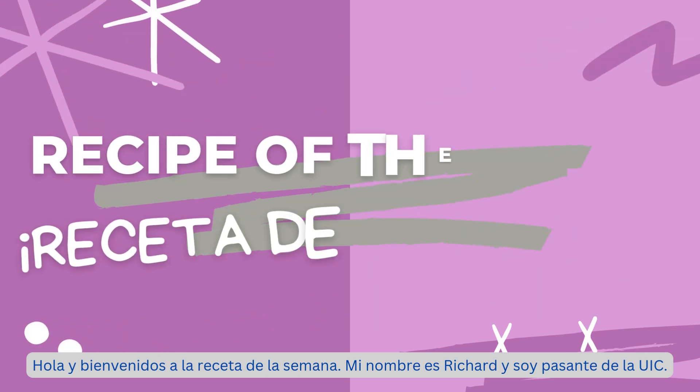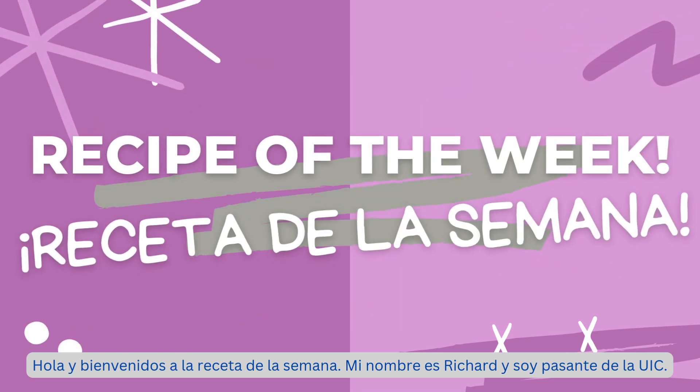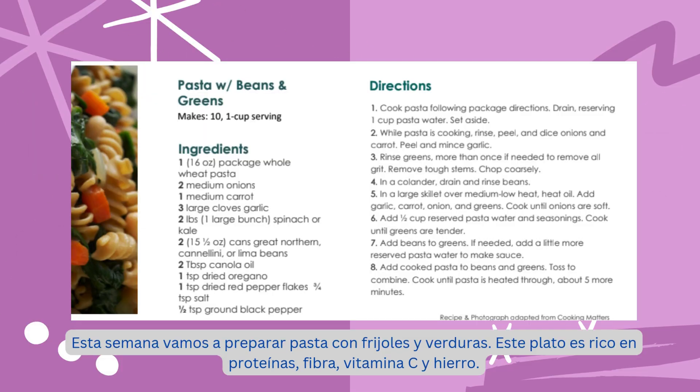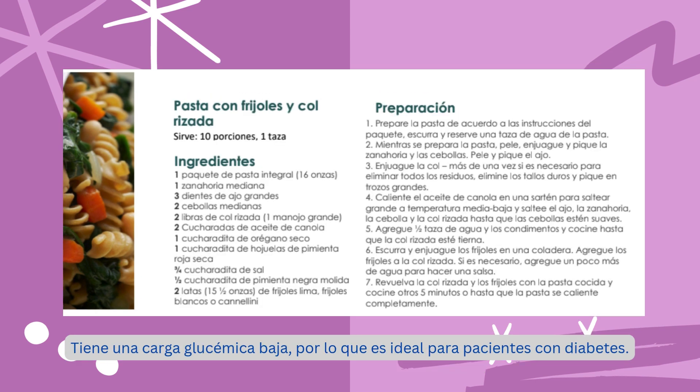Hello and welcome to recipe of the week. My name is Richard and I am an intern from UIC. This week we are making pasta with beans and greens. This dish is high in protein, fiber, vitamin C, and iron. It has a low glycemic load so it is great for patients with diabetes.